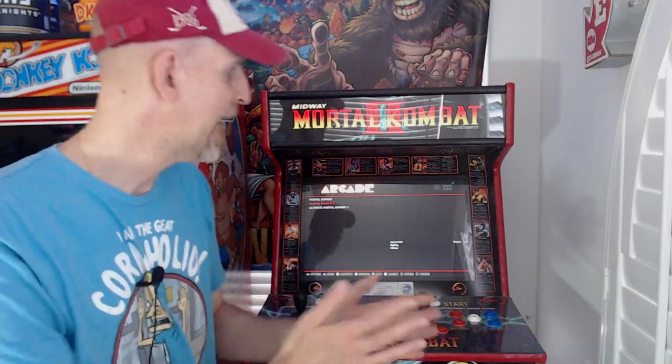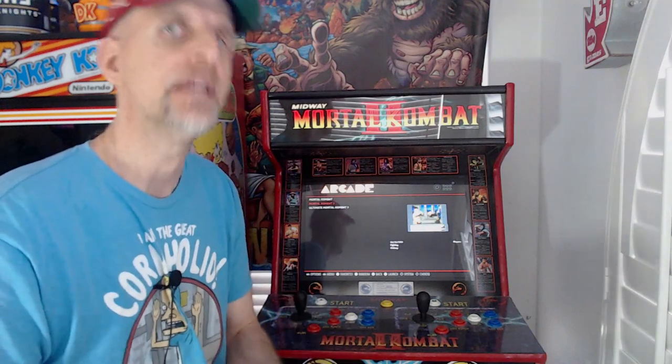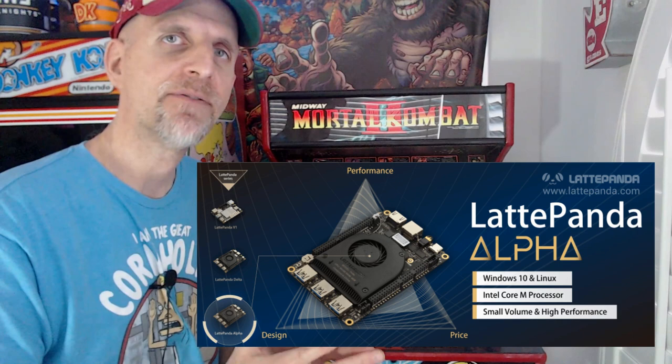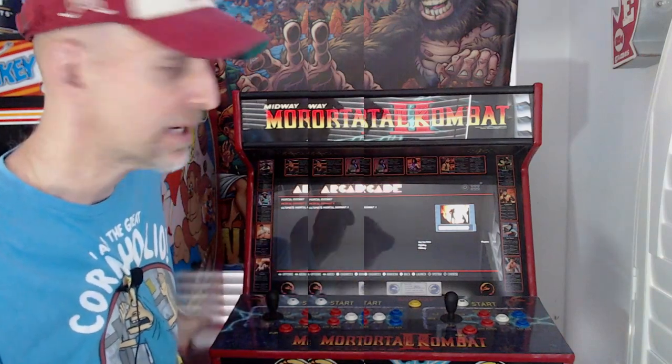We all know that you can't run Fightcade on a Raspberry Pi or any other ARM-based SBC, so you need an x86 type SBC to run Fightcade. I used my Latte Panda Alpha to run Fightcade separately, as opposed to my Raspberry Pi setup.